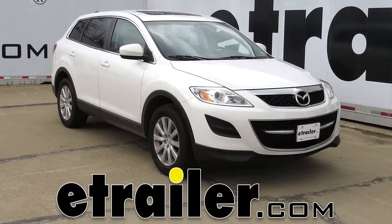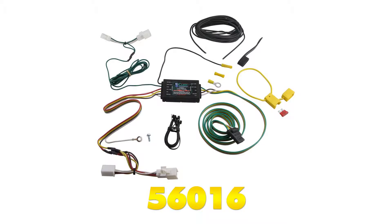Today in our 2010 Mazda CX-9, we're going to install the Curt 4-Pole Wiring Trailer Connector, part number 56016.